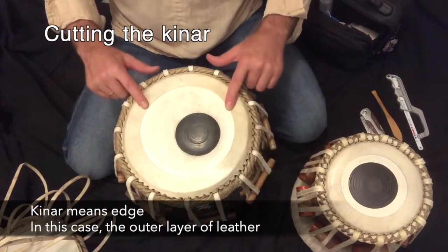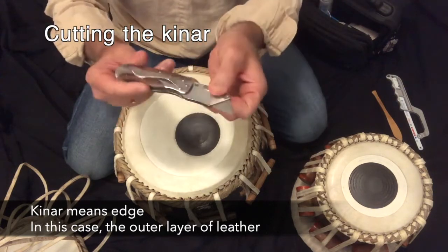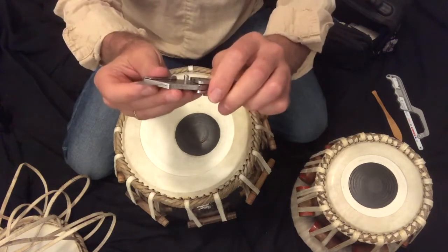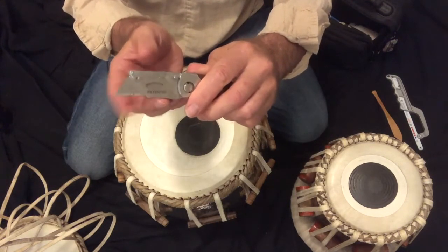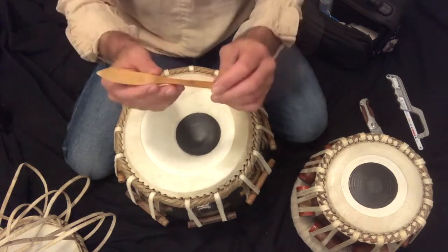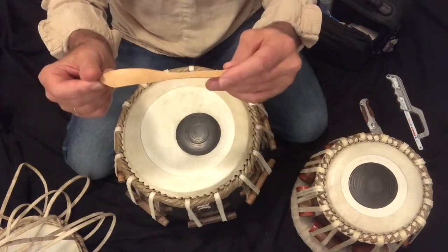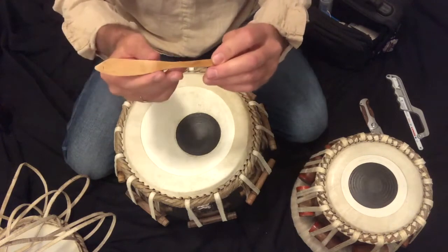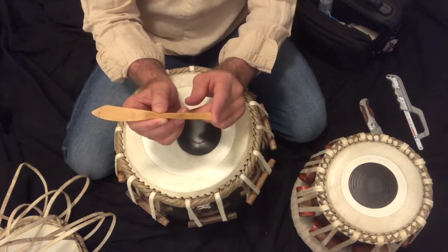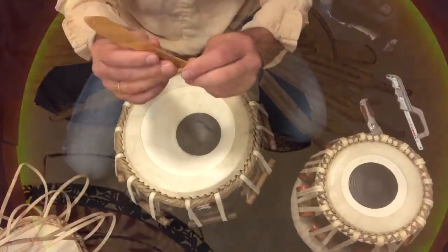For cutting the canard on both drums, what we're going to need is a carpet knife or box cutter knife with a nice sharp new blade. Then a flat piece of wood — what I have here is a piece of bamboo, like a bamboo butter knife kind of thing. I actually found it in Japantown in San Francisco, at a hardware store basically across the street from the Kabuki Hotel.